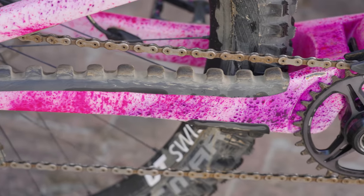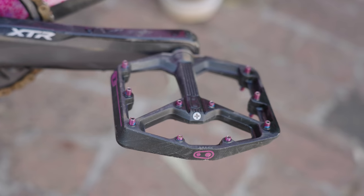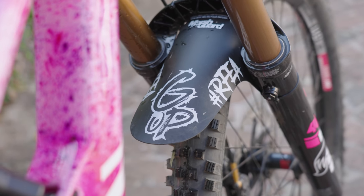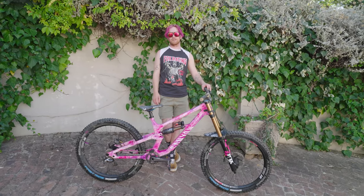Canyon have gone for the Torque now as the freeride bike and it's just a lot lighter and better for jumping than the other frame. The Ascender is so planted and great for going fast, but this one is just a bit better to have some fun on.